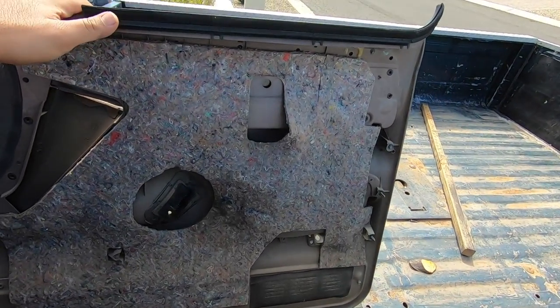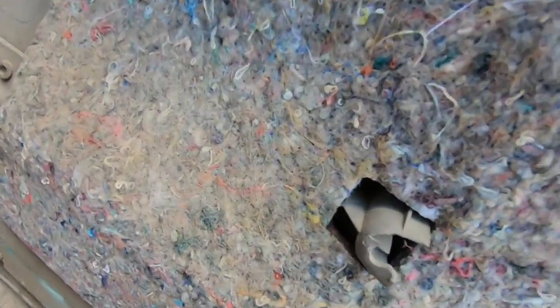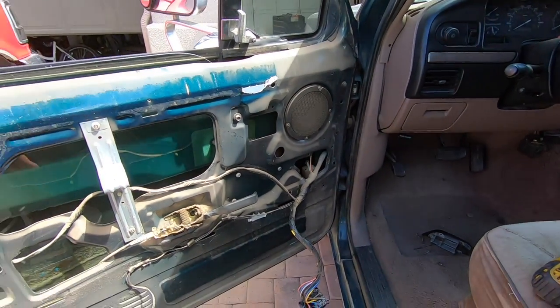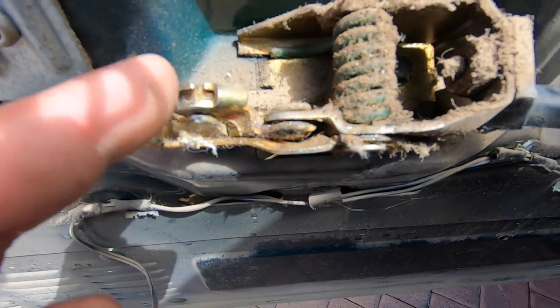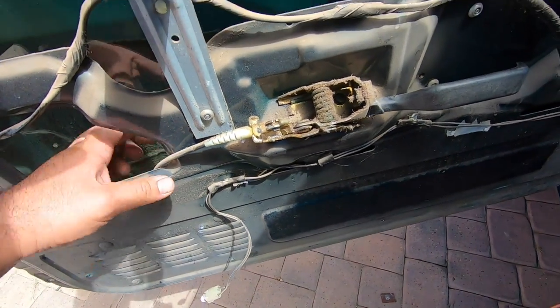We got the actual door panel out and none of the clips that are supposed to be holding this thing were actually holding it. That one is snapped, those two weren't holding it, that one's broken at the actual base, and that one's gone. Someone's actually been in this door before, you can tell they took that plastic off. What I suspected was right — this cable is supposed to go from here to this mechanism, and as you can see it is completely snapped.